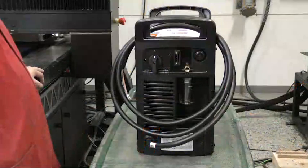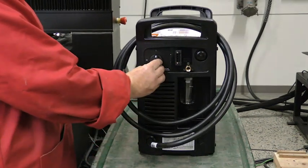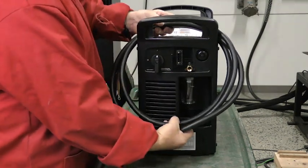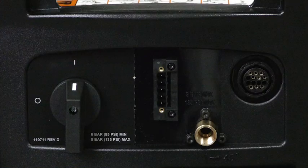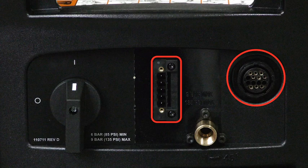To begin, let's look at the Powermax Sync power supply rear panel. Here you'll find the system's on-off switch, an inlet gas supply connection, and a pre-installed 10-foot input power cord. If your Powermax Sync system was ordered with the optional mechanized configurations, there will be additional connections. These can include either the voltage divider kit with circular plastic connector CPC port for discrete signals, or an RS485 serial port connection for external control.